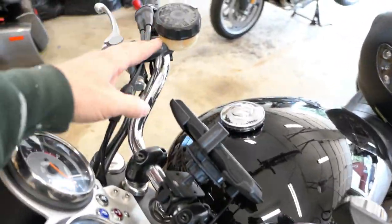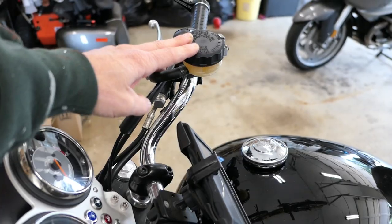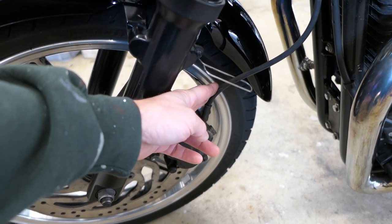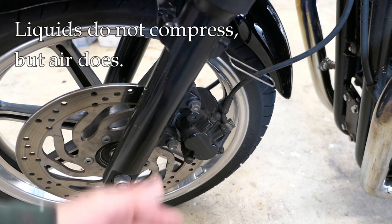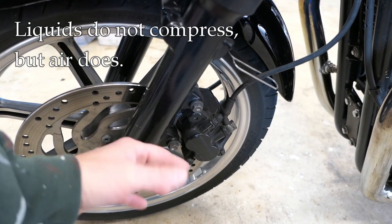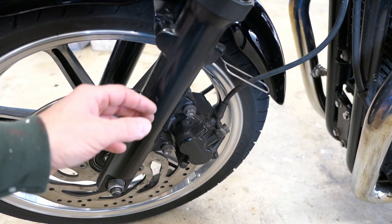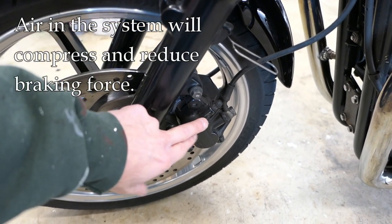The reason you would want to bleed a system is that air has gotten into the brake system. Brake systems are hydraulically operated, so they have a fluid inside. Usually you have a master cylinder up top and a caliper down here, which is basically a housing with a piston in it. In between the two you have tubing containing the brake fluid. A fluid is not compressible — if you try to compress a fluid you're not going to get very far. Air, on the other hand, does compress. So if you get air into a hydraulic system you've got a problem because when you try to squeeze a brake lever, that air can compress and you won't get maximum efficiency out of your braking system.